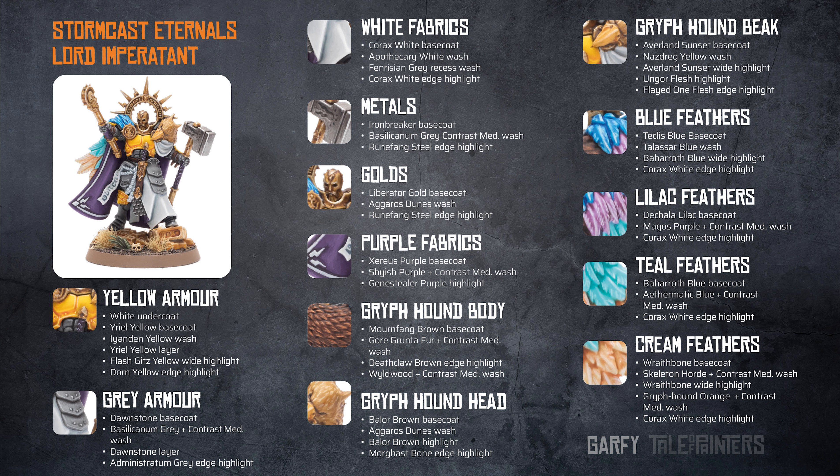The Griffhound body is a base coat of Mournfang Brown, which was then washed with a Gorthor Brown and contrast medium mix. The edges were picked out with Deathclaw Brown, and then there was a Wyldwood and contrast medium wash over the top to add definition.